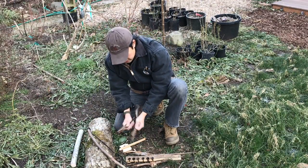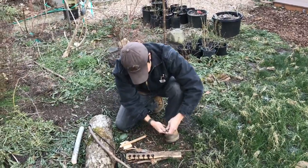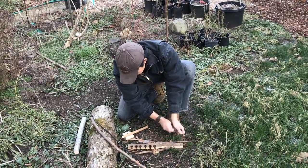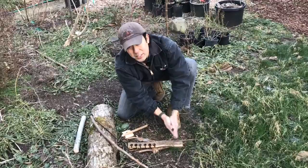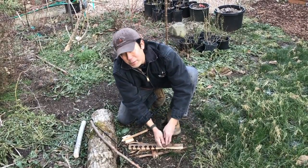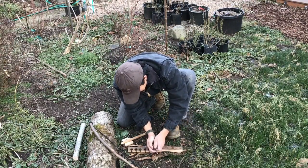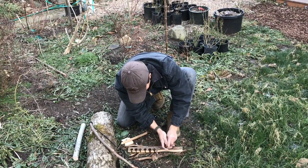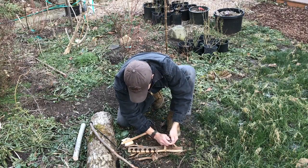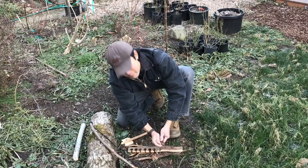We're gonna do that, but before we do let me just gather a little bit of stuff, a little bit of tinder to catch the ember. This isn't meant to be a how-to bow drill fire video — there's plenty of those out there — but I just want to see if we can get the ember.